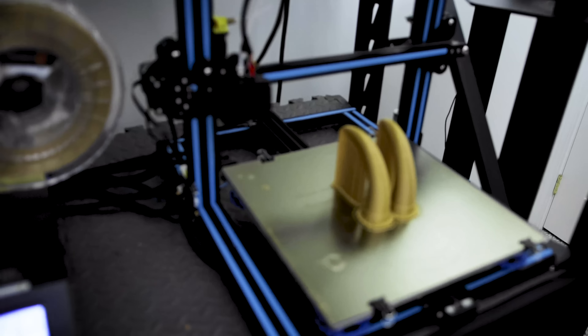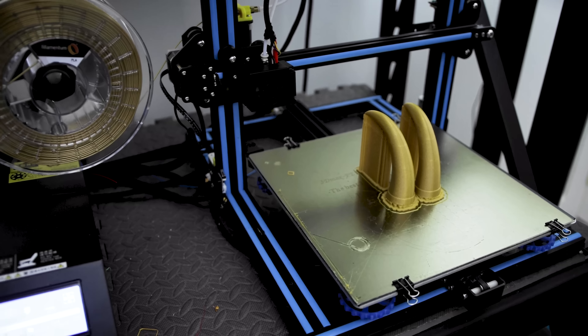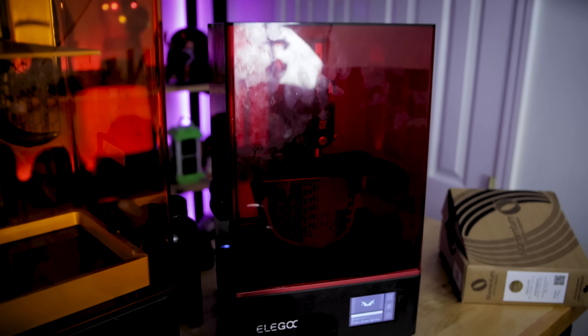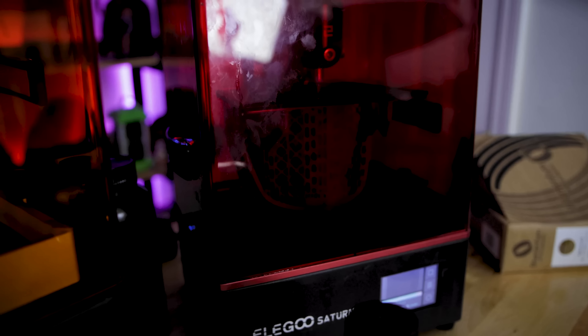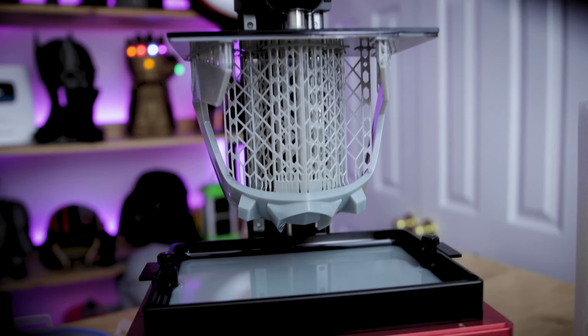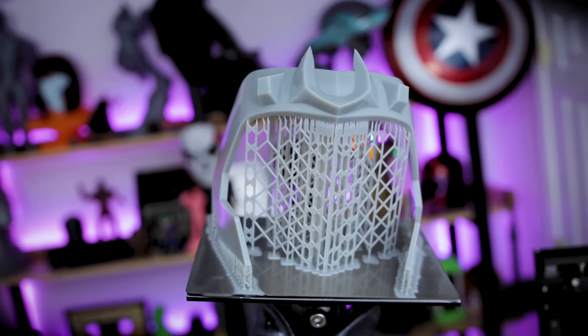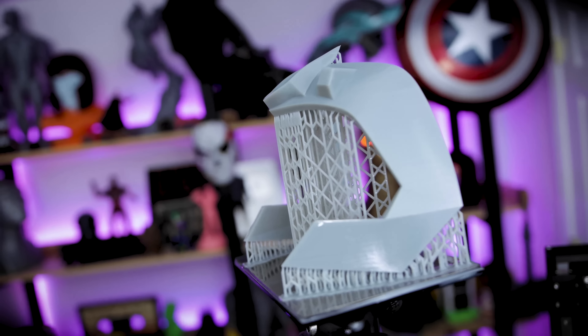I also printed the horns on a CR10 at 2mm layer height with just a regular 4mm nozzle. And of course, I was going to 3D print this in resin as well. So I took the main crown portion and loaded it up on the Elegoo Saturn in Chitubox, placed supports all around the perimeter, got it nicely angled to fit on that build plate, and ran off and printed it in Siraya Tech fast resin.